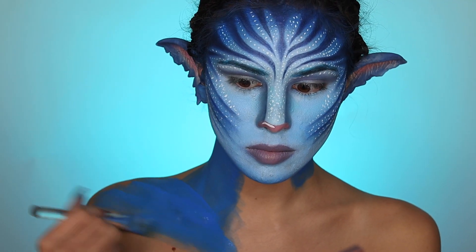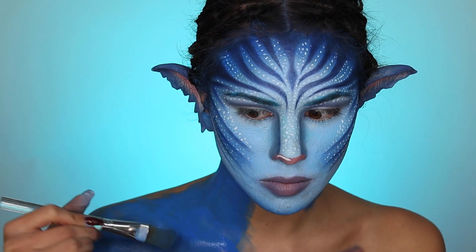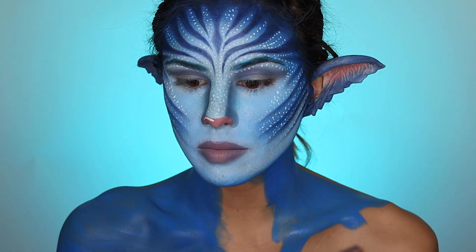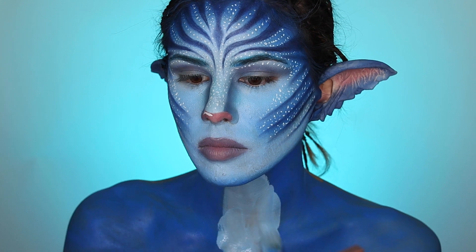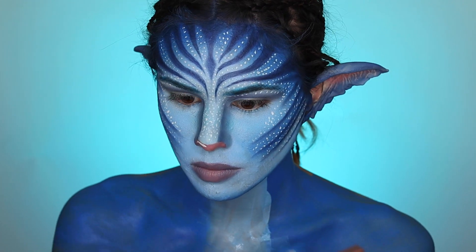I kind of just whizzed through my neck — you really don't have to do this if you don't want to; you can wear a blue turtleneck or something. But just for the sake of the video, I added a little bit of line work and some shading. Not a whole lot, so don't worry about your neck too much.